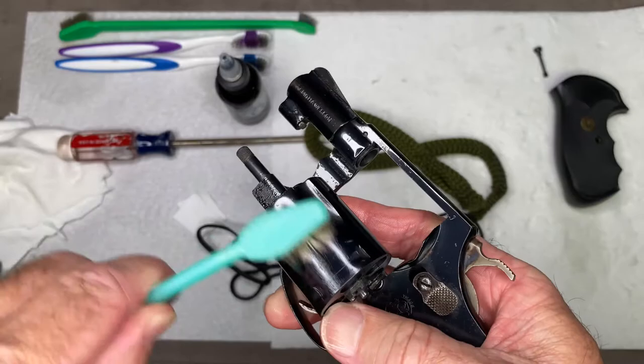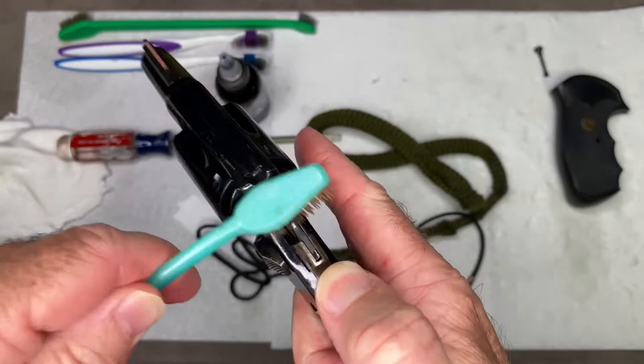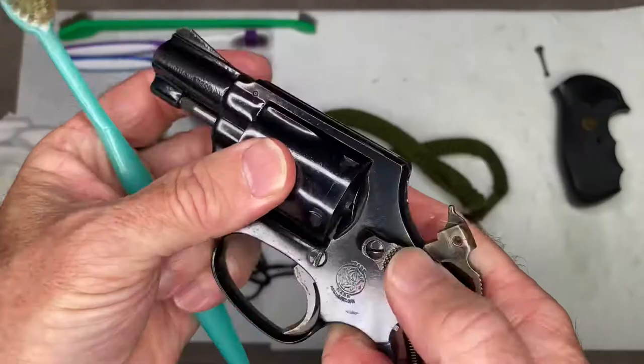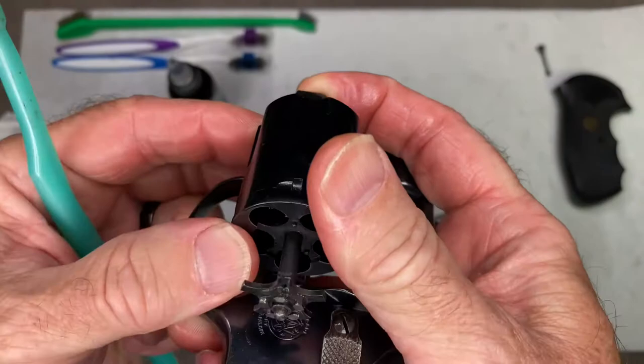You can't open the hammer area without closing the cylinder, so do that — you want to get in there as well, add a little more oil if you need to. A really important place to get is under the extractor. This extractor star — if it starts getting buildup around here, it won't close all the way, and that's going to cause problems.